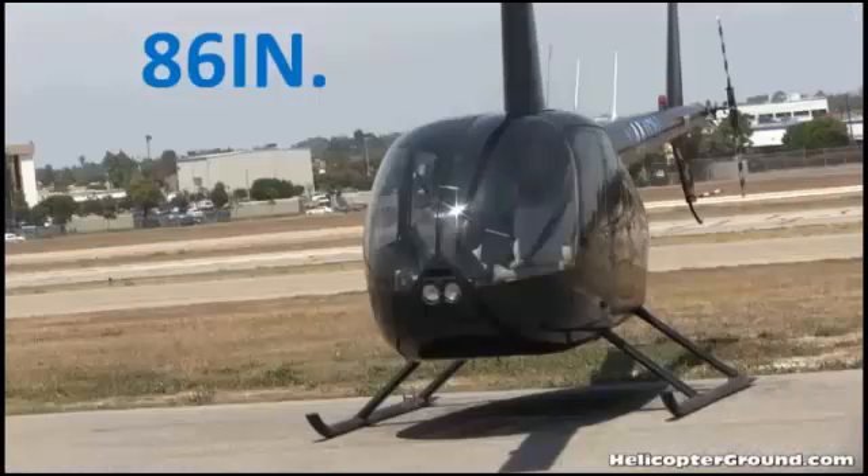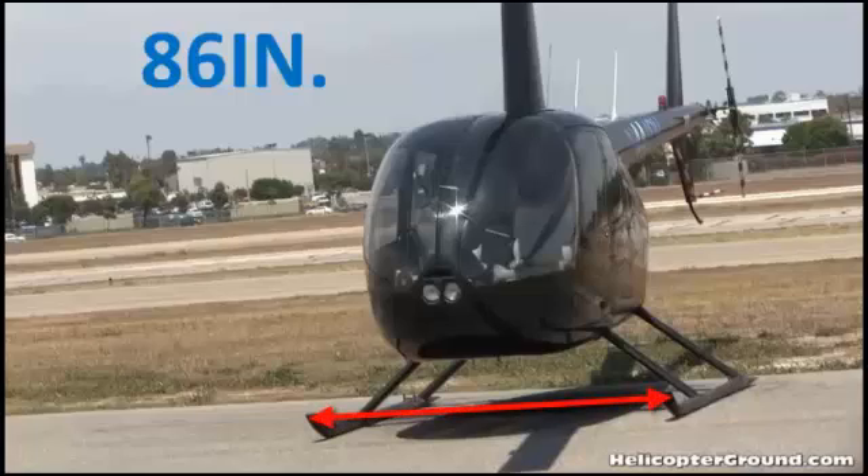In the manual, they have a three-view chart of the helicopter showing some dimensions. The width from skid to skid is 86 inches.